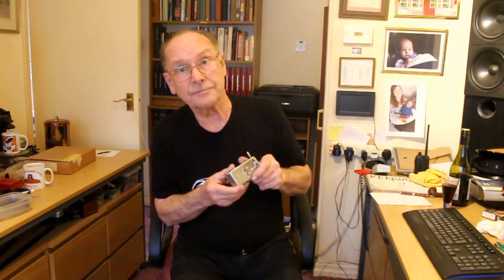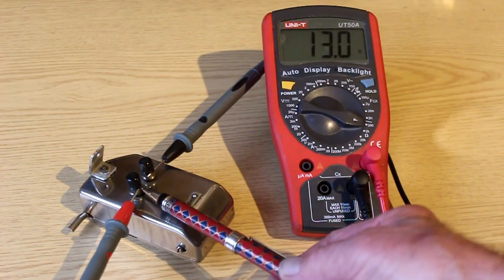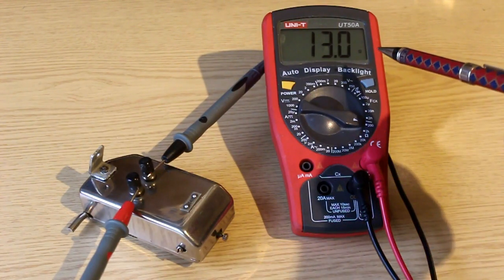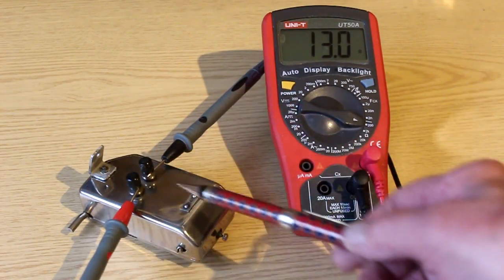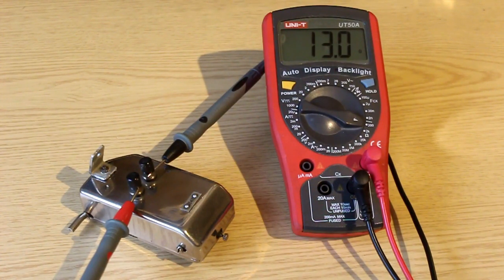The first thing to test is the coil and see what reading we get from it. Is it open circuit? Is it short circuit? The obvious thing to do is to measure the resistance between these two terminals. And here is an ohmmeter which is reading 13 ohms. So that means the coil is continuous, assuming 13 ohms is a plausible value for it.